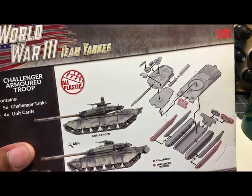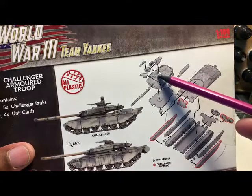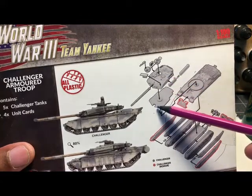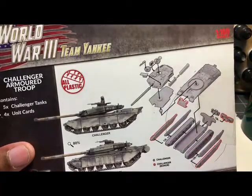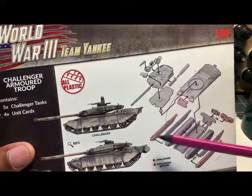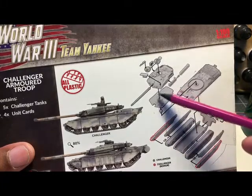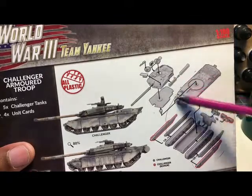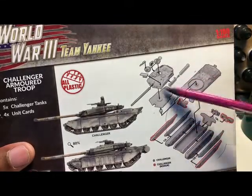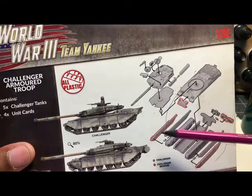You could have a lot of problems if you miss this, like I did. You're going to attach the upper hull to the lower hull. In general, these lower hulls pop right up into the top and you don't even need glue. A few of them I did glue just in case, but most of them I just popped right in there snugly.